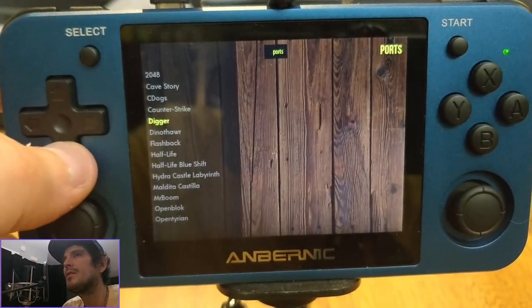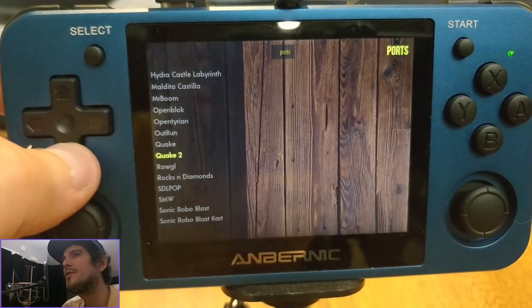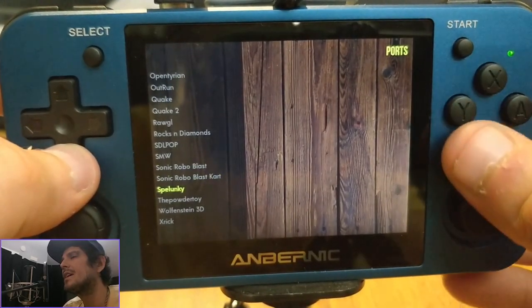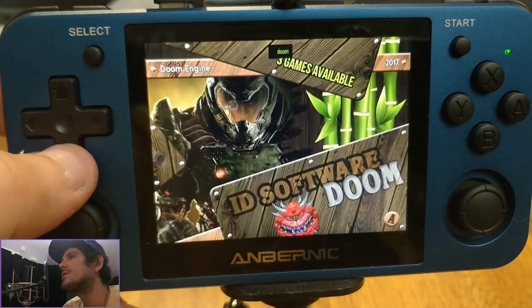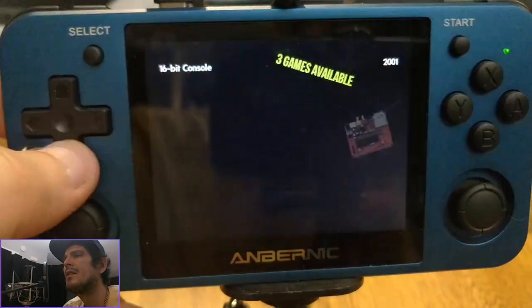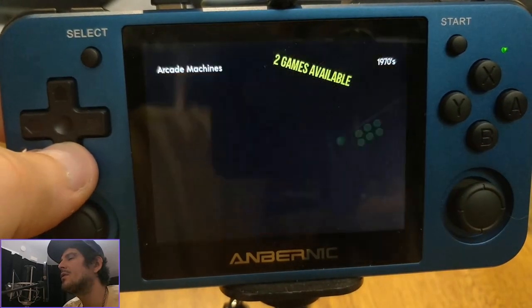Quick look at the ports we've got going on here. As you can see, we're getting quite a few. There are still a few on Port Master that haven't been installed here yet — feel free to install them and try them out. Just keep in mind some ports are not freeware and require you to have your own game files. None of us condone piracy, so we highly prefer you to actually own the game if you're going to install the port.